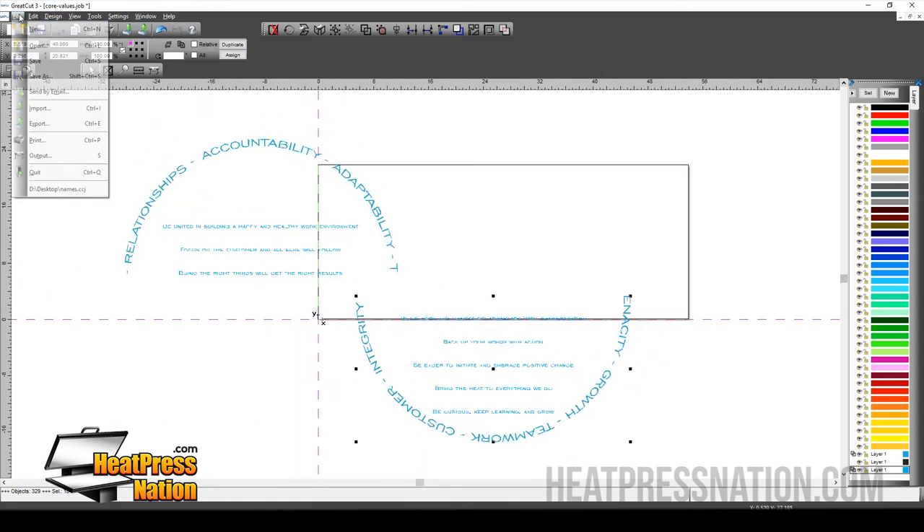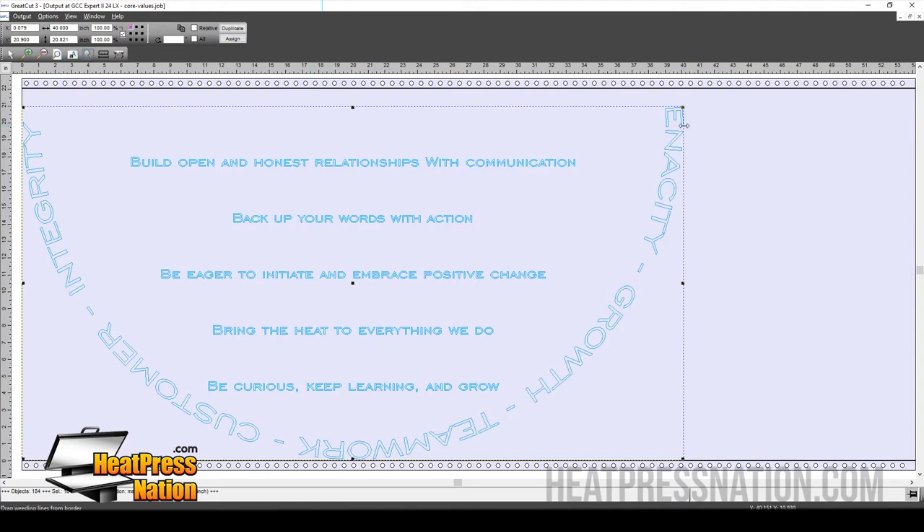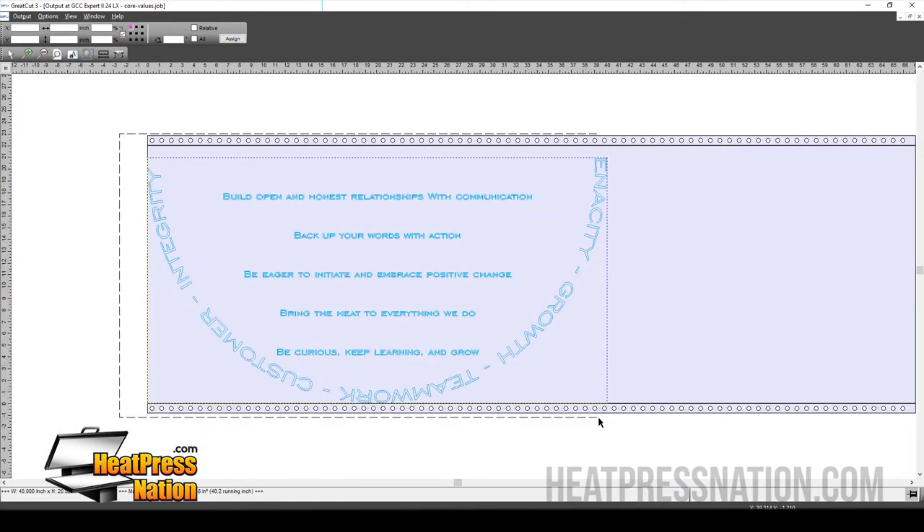So let's go ahead and cut this out. We're going to go to File, Output, and then we have a material roll size of 22 inches. If I preview this design, you can see that the graphic is here and it fits perfectly within the size of my vinyl.